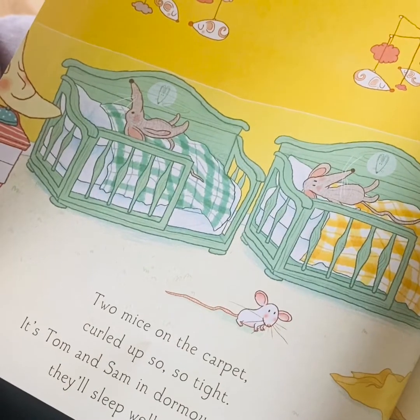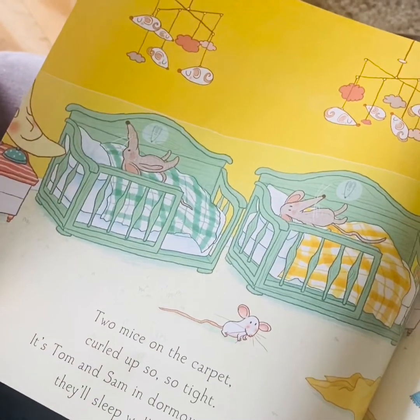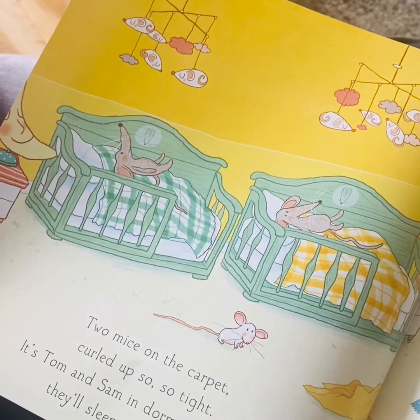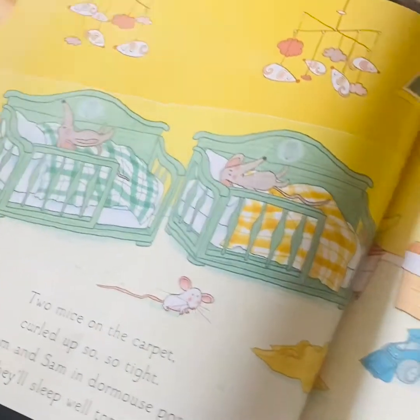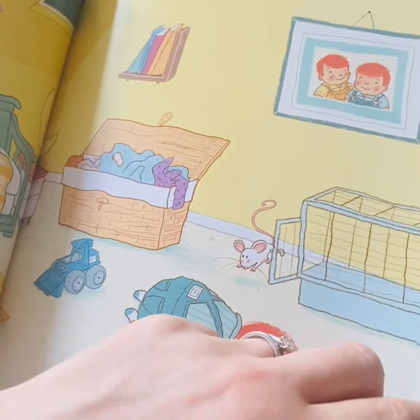Two mice on the carpet curled up so so tight. It's Tom and Sam in dormouse pose. They'll sleep well tonight. Who can do that? Lovely dormouse pose.